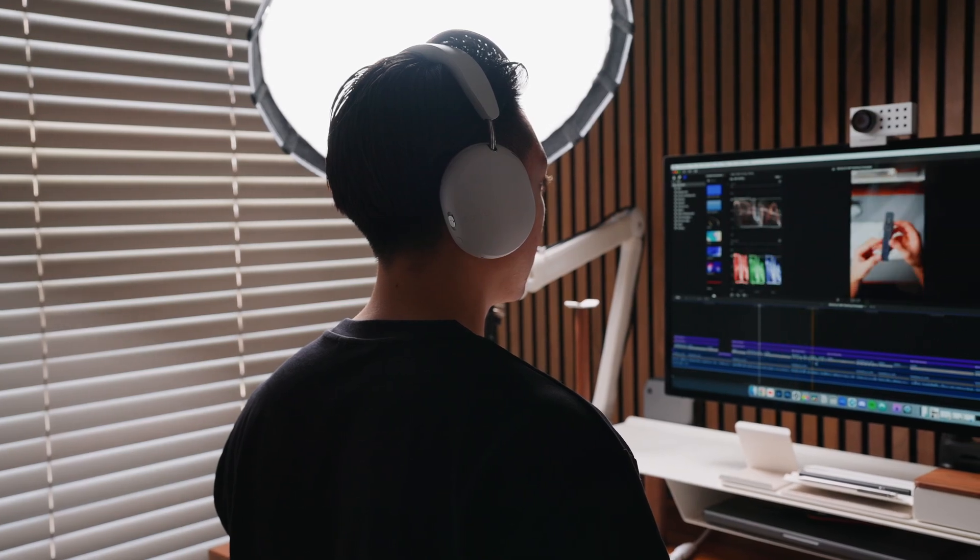I do think these are a bit overpriced because I still think the audio quality of the XM5s or AirPods Max is still better. But again, for me, headphones with amazing audio quality don't mean anything if the headphones themselves are not comfortable to use. The Ace is quite enjoyable to wear for long periods of time. I did feel my earcups slightly getting warm after 30 minutes, but it wasn't bad. Overall, the listening experience has been great, whether you're watching videos or listening to music.